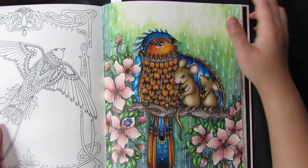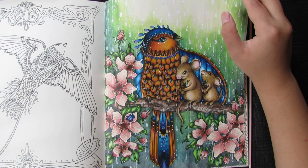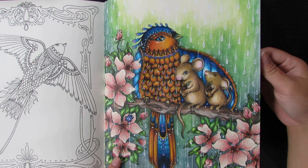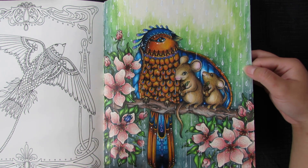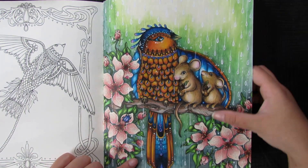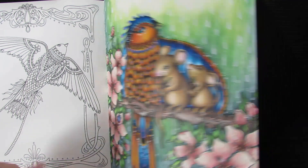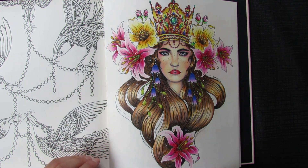The next page I just did last month or two months ago. You can see how my style of coloring has changed a lot — even my color choices have gotten a bit more natural and darker in tone. I used Polychromos only, and the background is Derwent Inktense with white gel paint to make it look like rain. I'm really happy with this one — it's one of my favorite pages.